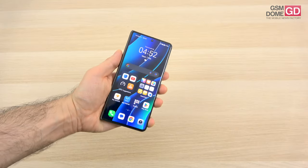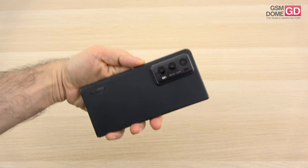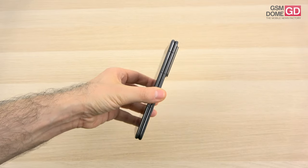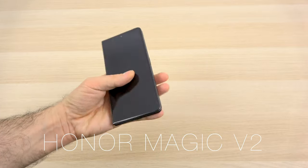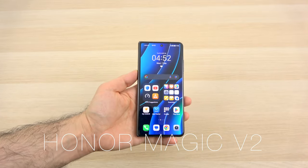Hi guys, this is GSN0.com and I'm here with the Honor Magic V2 for a review. This is a foldable phone with three 50-megapixel cameras at the backside, beautiful vegan leather, and a record as far as its thickness and weight is concerned — it's the lightest and easiest to handle foldable phone on the market, with a large screen of course.